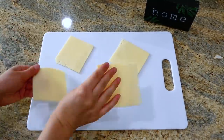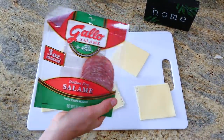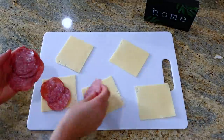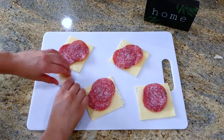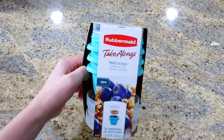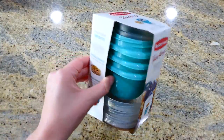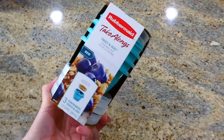Now we're making a fun snacky type of lunch. On my cutting board I laid out about five slices of Swiss cheese, and on top of the Swiss cheese I'm adding a couple slices of salami, then rolling it up and placing a couple of toothpicks in to hold it together. You could always use different types of cheese or meats in the roll-up if you like.